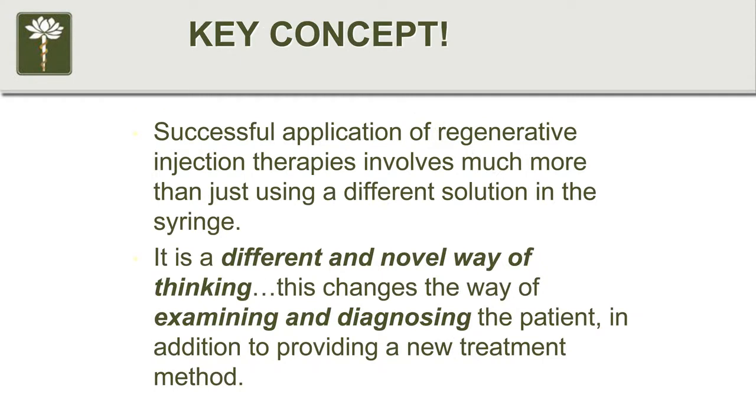One important thing to keep in mind: it's easy to get caught up in the fancy aspects of this solution versus that solution, this technology, PRP, or stem cells — but all of that is worthless if you don't make the right diagnosis and don't know where to put this stuff. Any doctor can spend a couple thousand dollars, get a centrifuge, and say they do PRP. But you need to have the proper training.